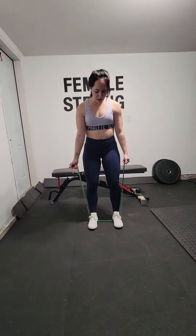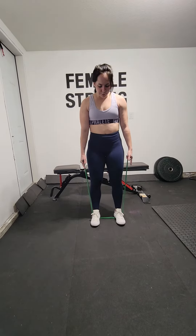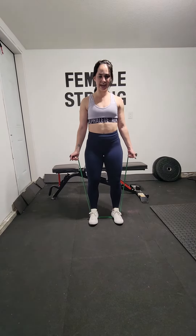Flying chest flies with a resistance band. These are really fun because you are able to work the upper chest with a bit of resistance. Grab yourself a band — either a loop band or one of these is going to work perfectly fine. Keep your feet shoulder width apart and grab your hands onto each handle.